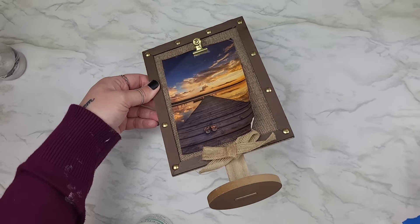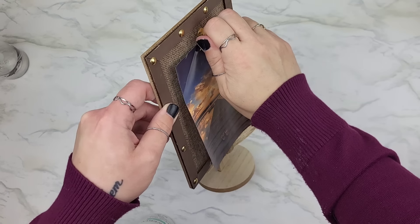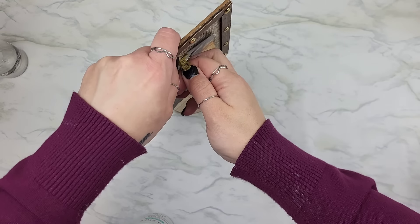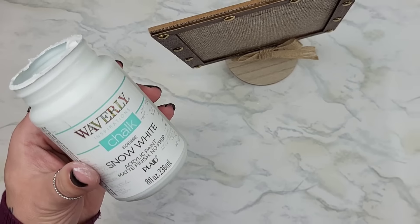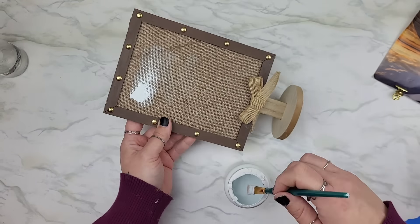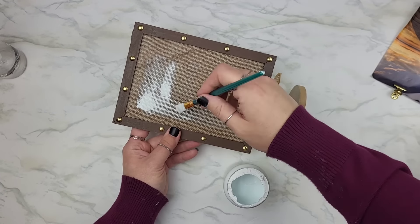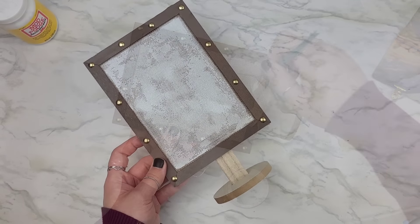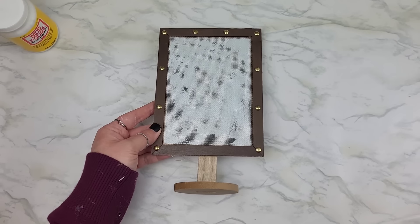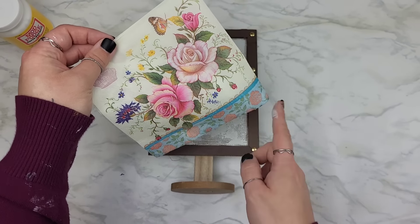If you're ever walking in a store and you see items that have burlap over them, don't feel like you can't pick it up and remix it into something that will match your home decor. I removed the clip that was holding a little photo piece on there and took some of my white Waverly chalk paint — snow white is the color — and did a nice little layer right over the burlap. To be honest I'm not a huge fan of this piece as-is, but I felt like we could make it cuter by adding a napkin onto it.